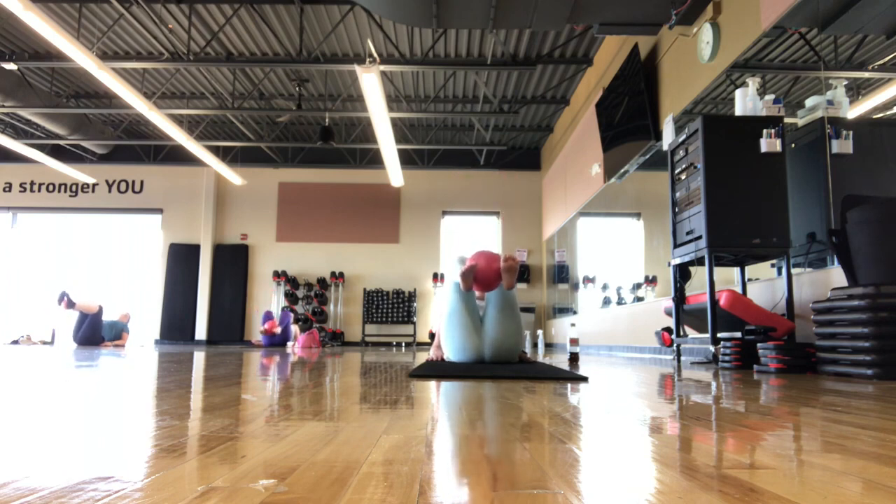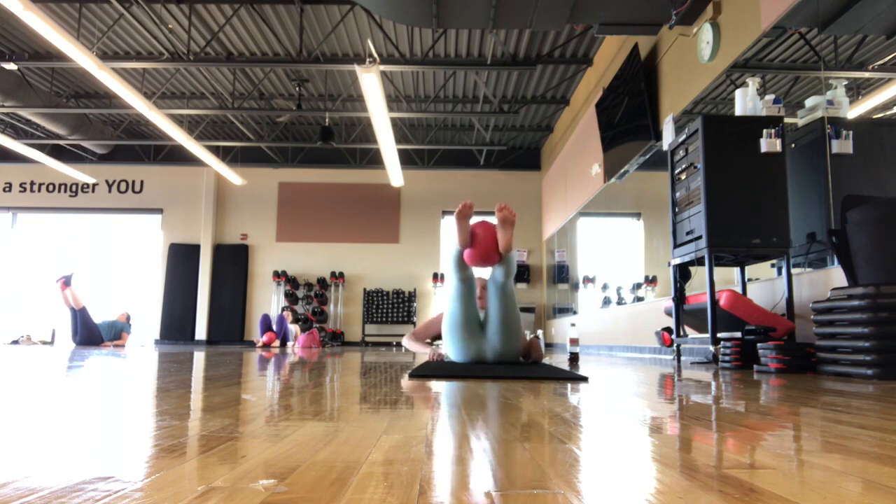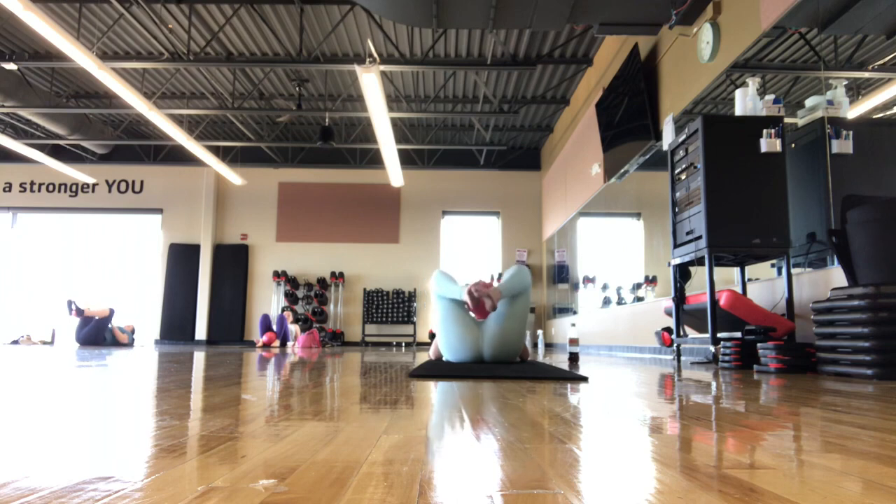If you want to add on, press out to 45, hold, pulse on that ball for 5, 4, 3, 2, 1. Bring it back down, set everything down. Take an inhale and exhale. Good job!